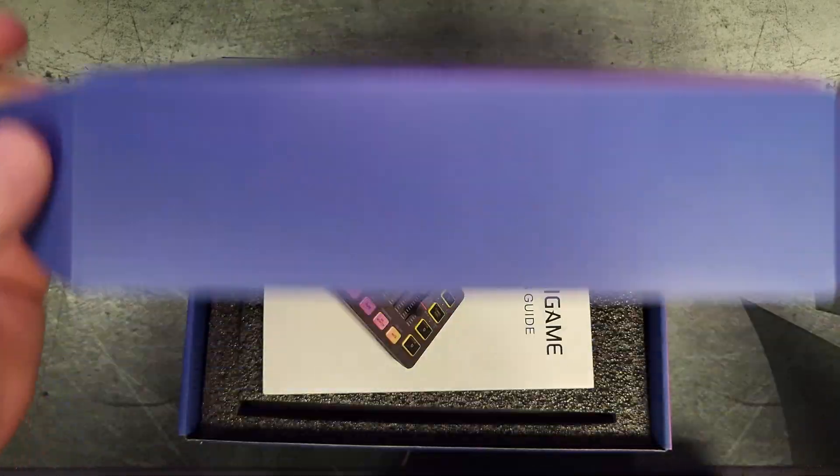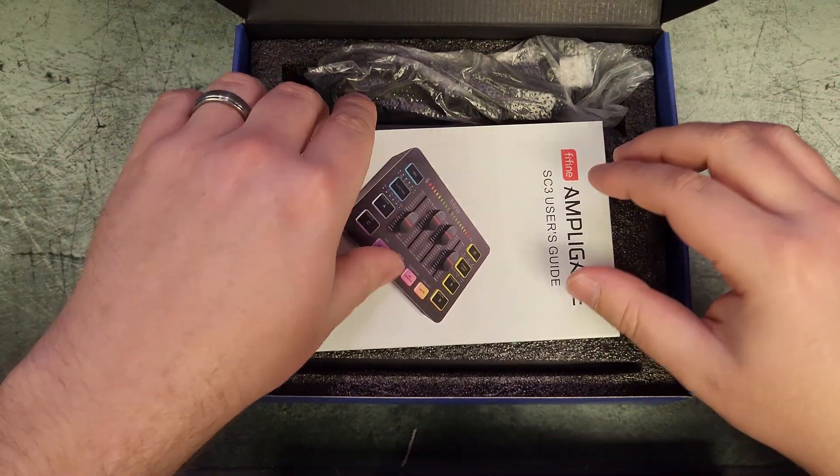If you want to jump around in this video you can definitely do that — I'm going to put chapters throughout so you can jump to the area you're most interested in. Definitely take a look at my final thoughts at the end, and if you have any questions we can always talk about it in the comments. Let's see what we get inside of the box.